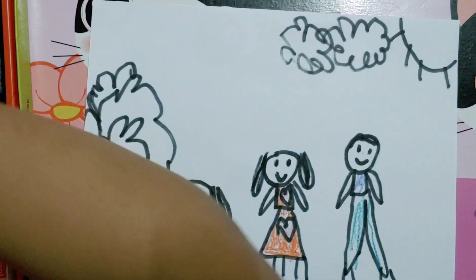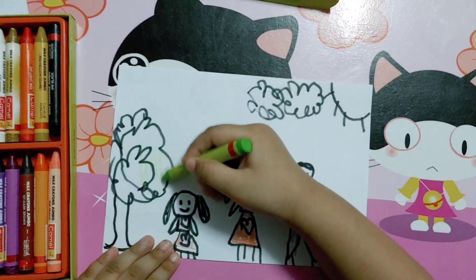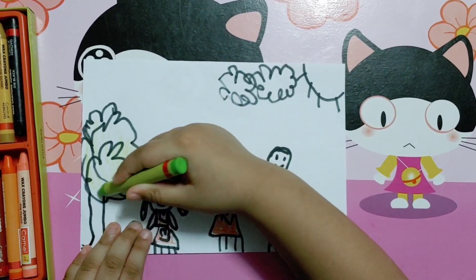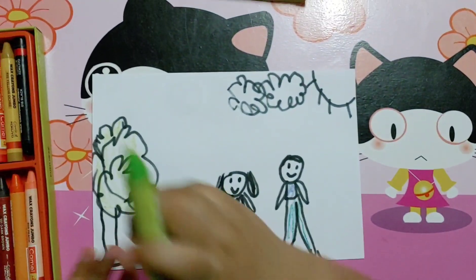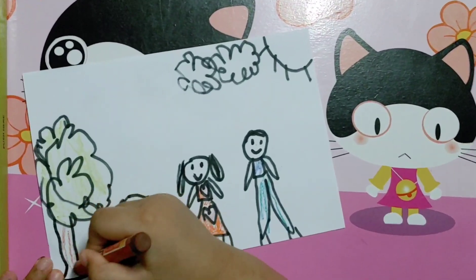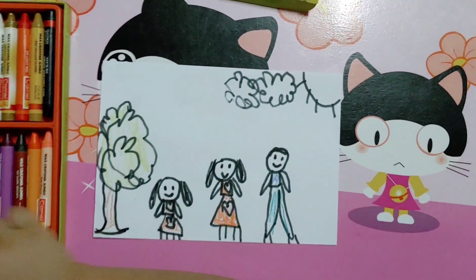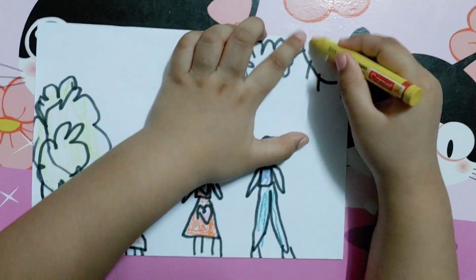Let's put some green here. So I'm going to use a pretty color — light green. Let's use brown for the tree trunk. There. And we'll use some yellow for the sun. Sun, sun, sun, of course.